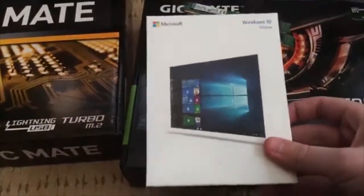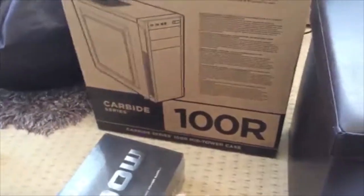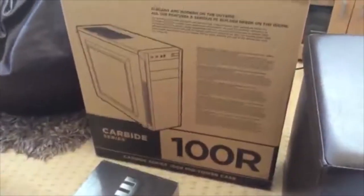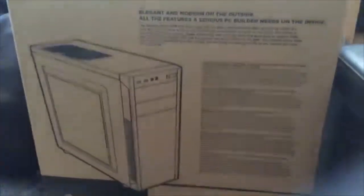The last piece of this build is a £50 case — the Corsair Carbide Series 100R. It's a mid-tower case that holds full-size ATX motherboards, which is what this is. It has two USB 3 ports on the front, audio jacks, and a side window — I really wanted a window on the case.